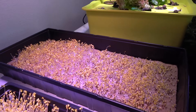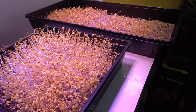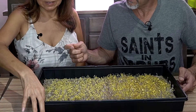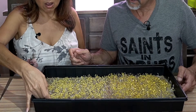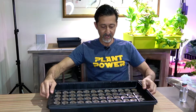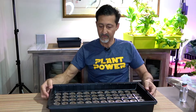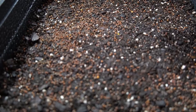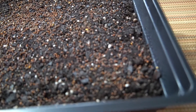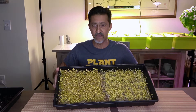Dr. Riz's microgreens may have been stunted in growth due to a few things we want to share. Number one: the jute mat needed to be bottom watered every day — we bottom watered the soil microgreens but didn't do the same for the jute mat, which dried up fast. Number two: the lid on top of Dr. Riz's microgreens had added weight that shouldn't have been there. Number three: for an accurate experiment, we should have used the same seeds for both soil and jute mat. Dr. Riz went ahead and replanted his seeds, and you'll see he had a better turnout.